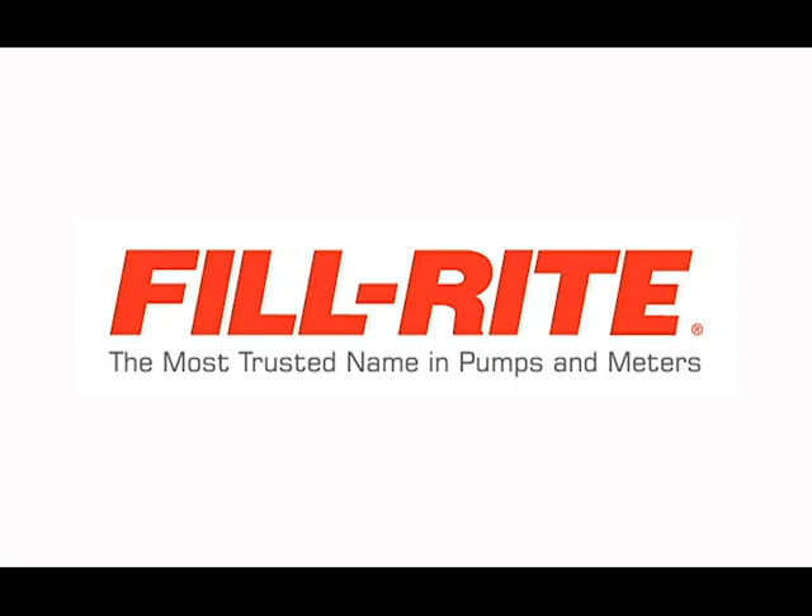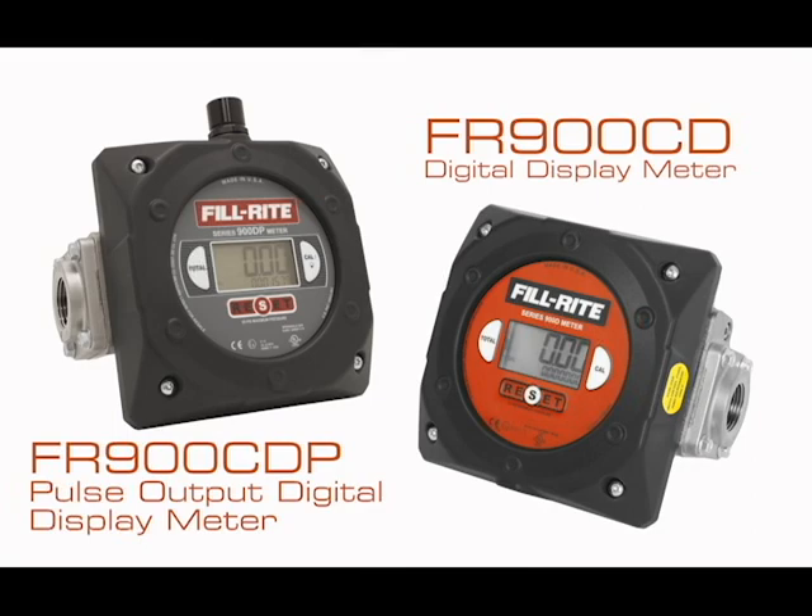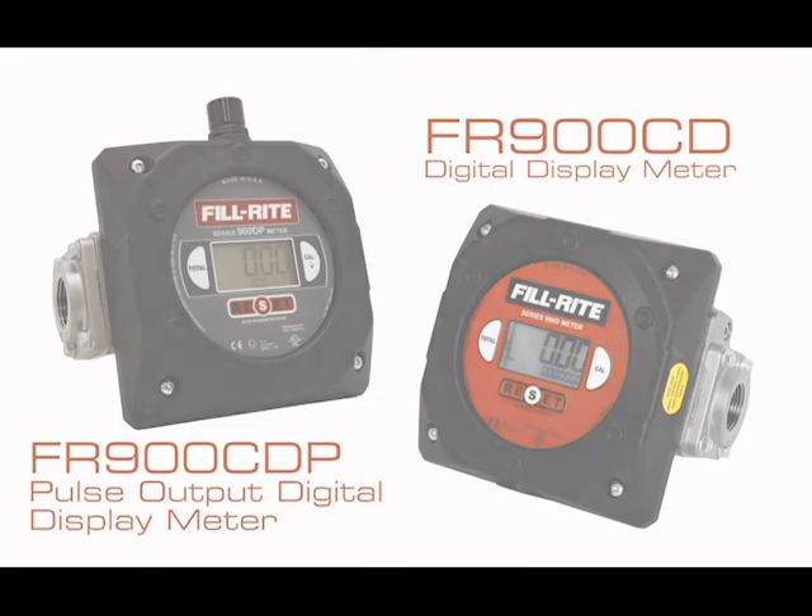PhilRite, the most trusted name in pumps and meters. PhilRite 900 series digital meters are engineered for superior performance and ease of use.